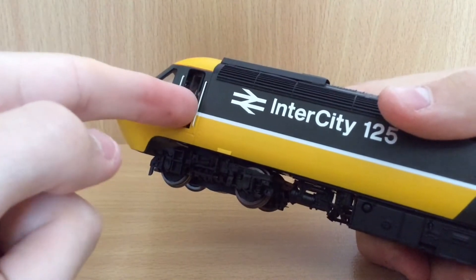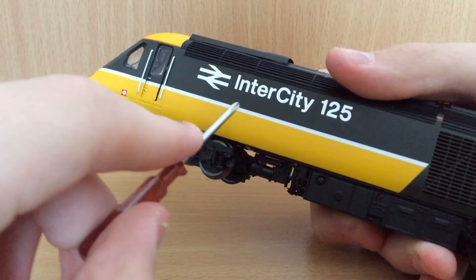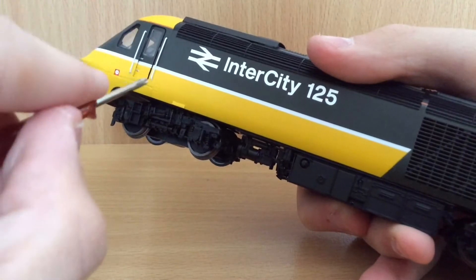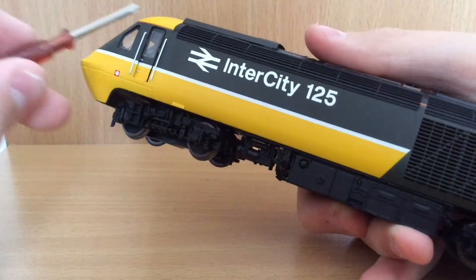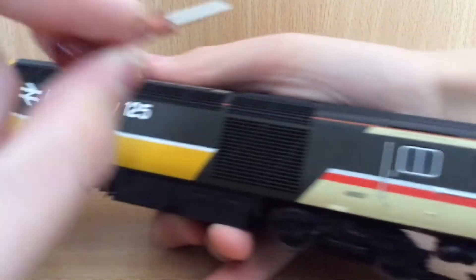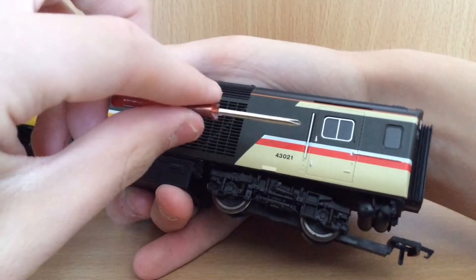Now the livery is beautifully executed. Lovely crisp print, a really nice colour of yellow top and bottom. A lot of people weather this and make it look really nice, which I would like to do one day. You've got an orange strip along the top, and then you move to the cream section which you'll see later on the coaches that I will show you.